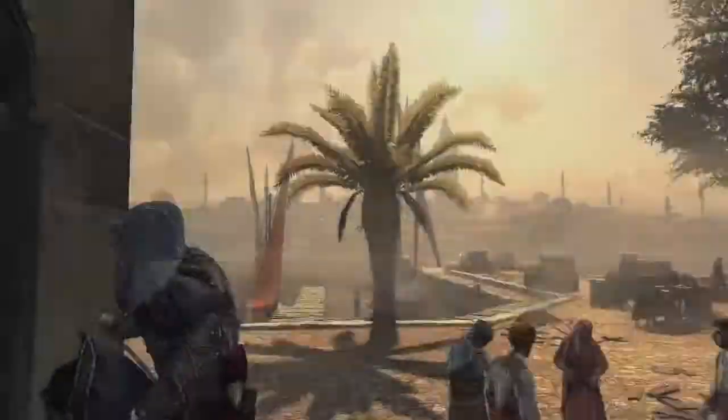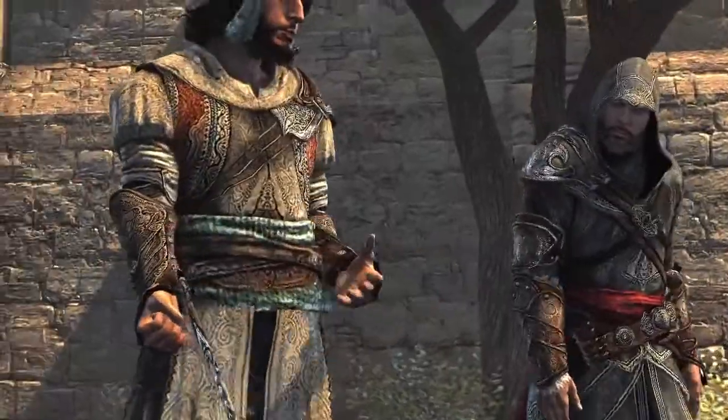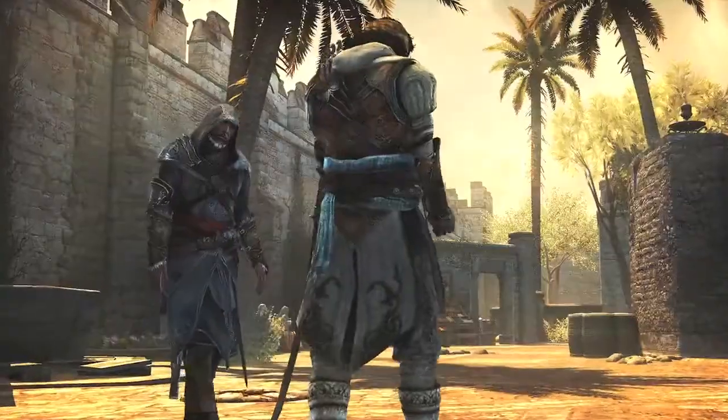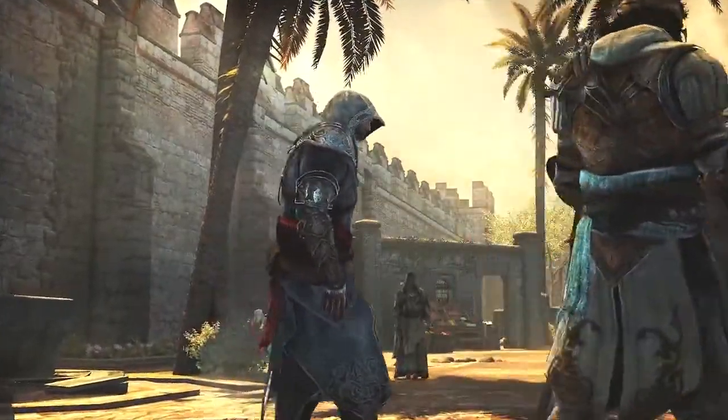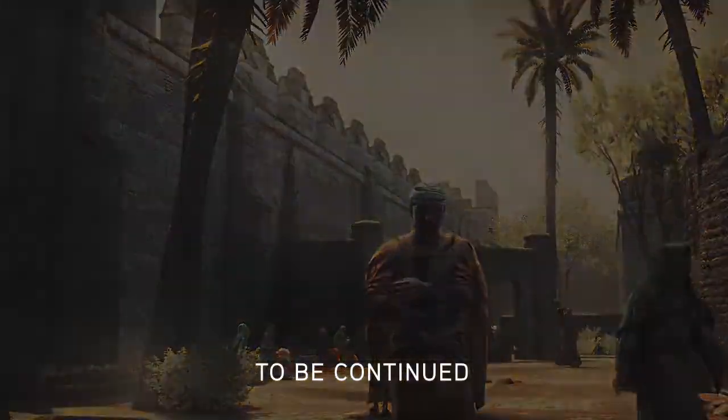The standard Ottoman hook blade has two parts, you see — the hook and the blade — so you can use one or the other. An elegant design. Just the edge you need in a city like this. But not to worry, we are just getting started.